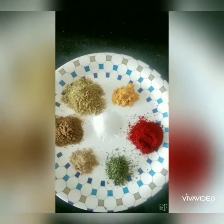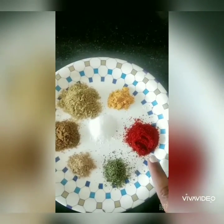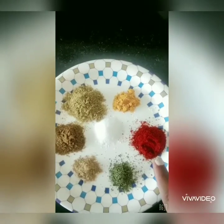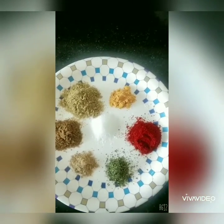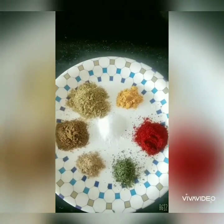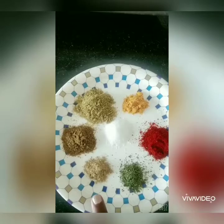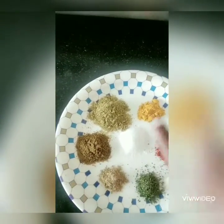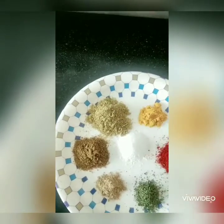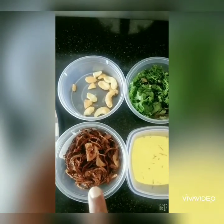In spices, we have some salt as per taste, some haldi powder, some Kashmiri lal mirch powder — this gives a better colour to the vegetable; if you don't have it, it's completely optional, you can use your regular chilli powder. I have some crushed kasuri methi, some amchur powder, some jeera powder, and some coriander powder.